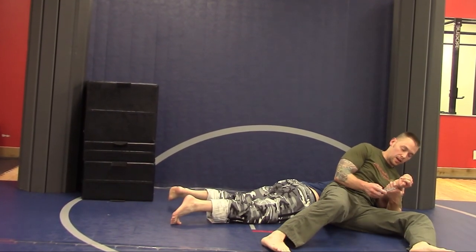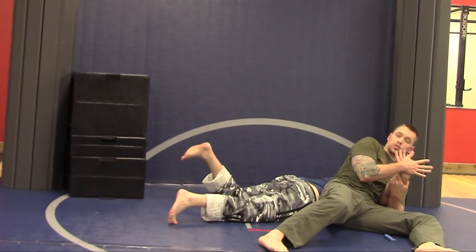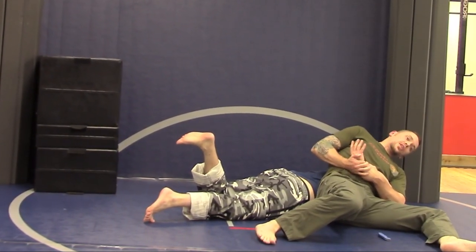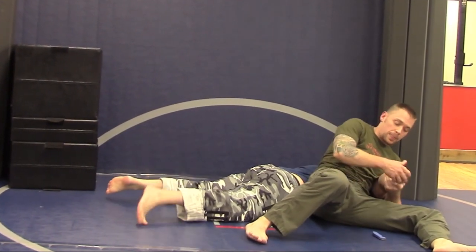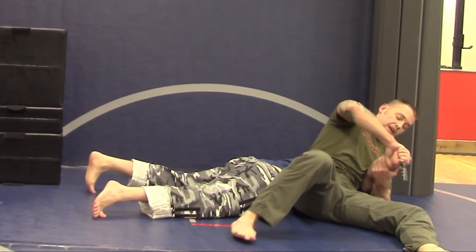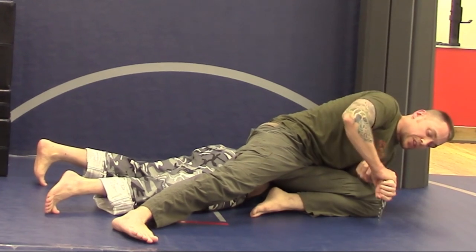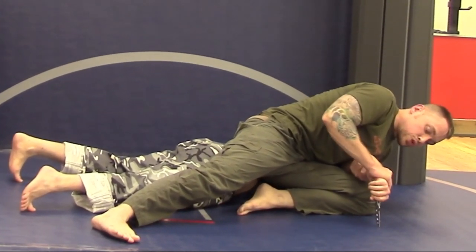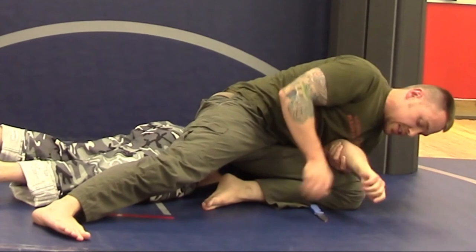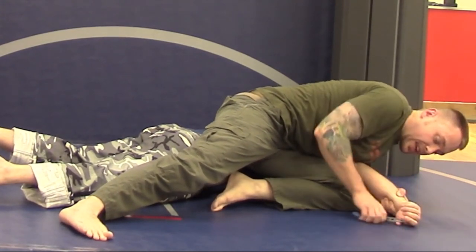This is a Hapkido technique. From here, you have a straight arm lock, a gooseneck on top of it, and if you lose the straight arm lock, putting pressure forward, you also have a shoulder lock. Now, if you can't get any of those locks and he's still got the knife in his hand, one thing I can do — if I have a hard surface here — is grab his hand and drive that knife point into the ground, pushing the knife out of his hand. If this is concrete and he's got a solid knife, I can drive it into the ground really hard, get the knife out of his hand, and take it away.